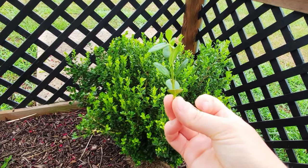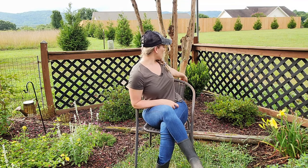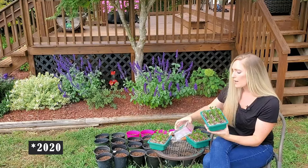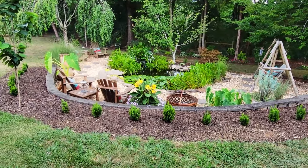Hi guys, it's Dee and welcome to Dee's Yard. Today I want to share with you how I went from this to this — one of the most rewarding things about gardening in my opinion is propagating new plants from a healthy parent plant. Today I'm going to take some cuttings from my Winter Gem boxwood to grow my own. I did the exact same method I'm going to show you two years ago and had a 100% success rate, and now they are growing beautifully to create a hedge around my water garden.